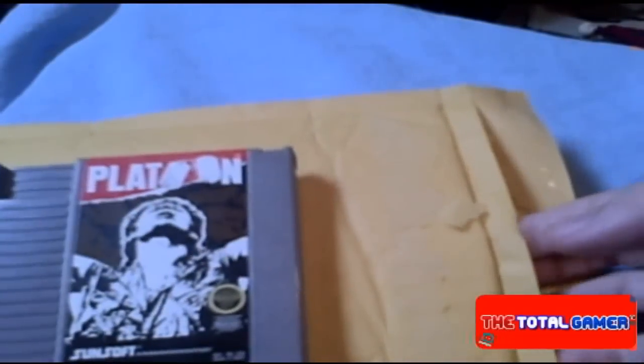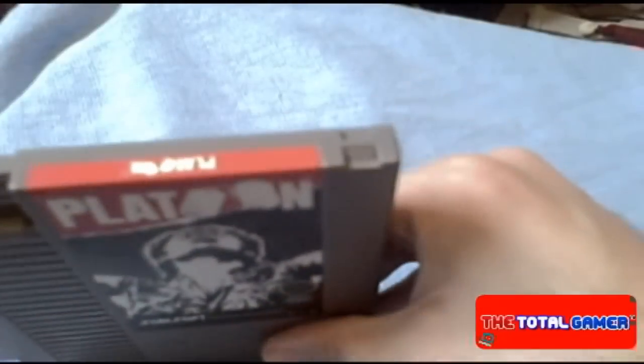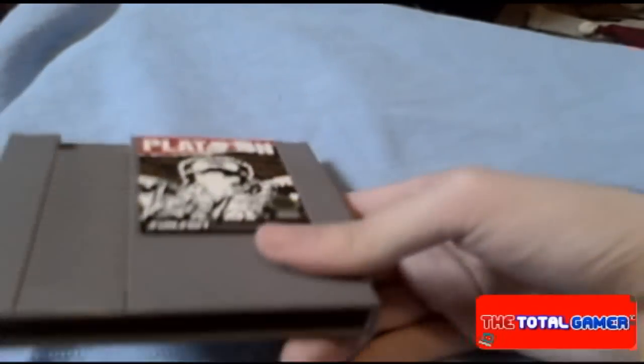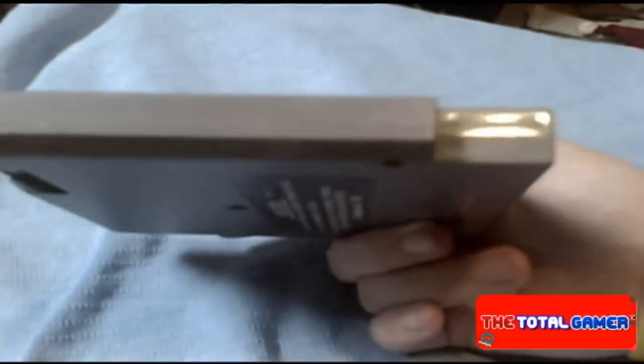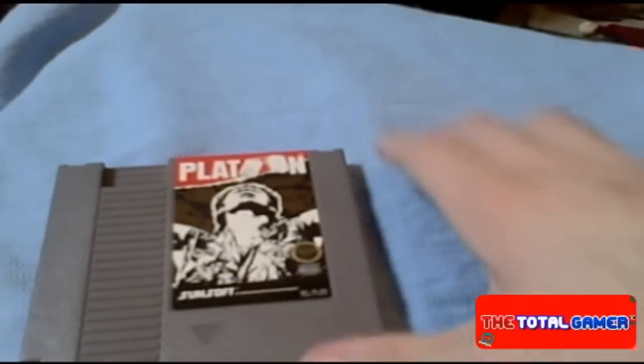Let's see what we got here. Very nice — shipped me out a product. The game is in pretty awesome condition; it came in perfect, protected by the bubble wrap. Pretty nice product, great condition.